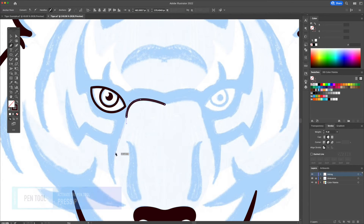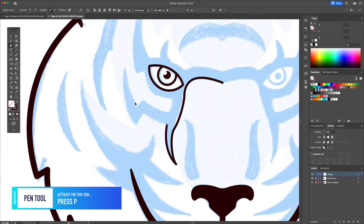Finally we will create the tiger stripes with the pen tool, always starting from the center point.